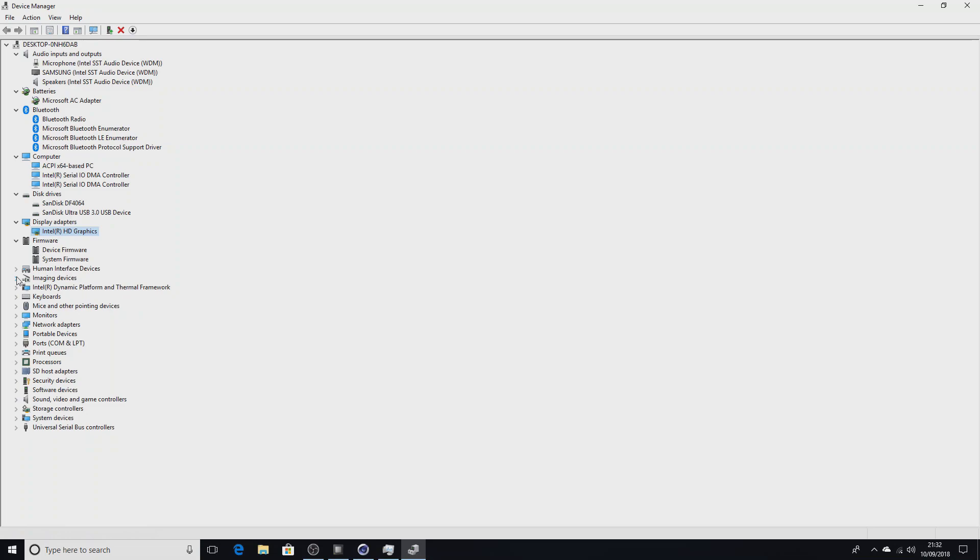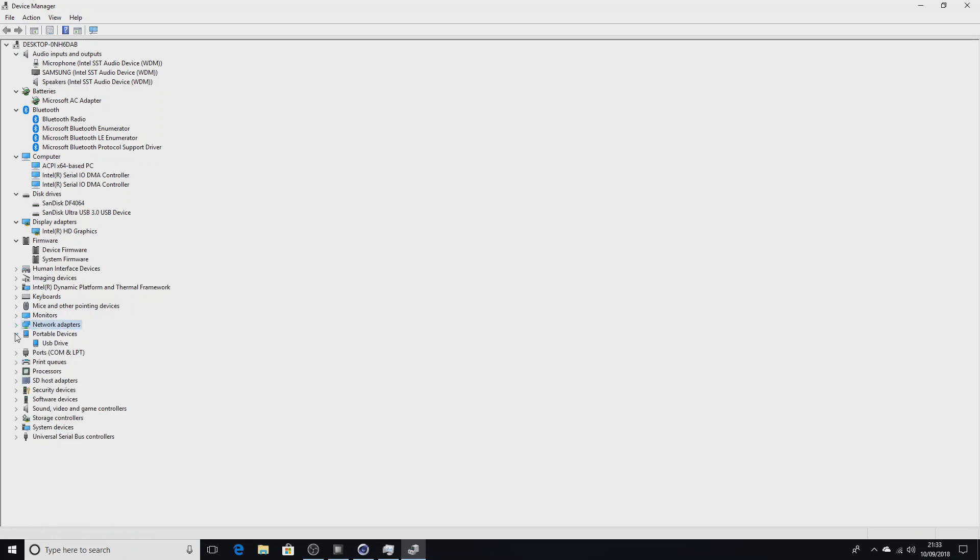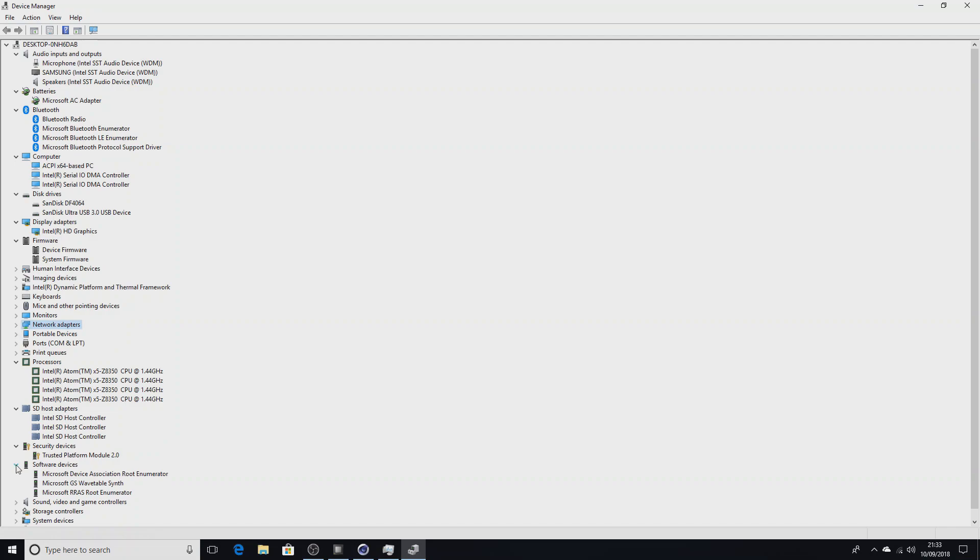There's an Intel AVStream camera - not sure what that is. The thermal framework will take care of the thermal throttling that this will inevitably do. We've got keyboard, mice, monitor, network adapter. We've got Broadcom Wi-Fi and Gigabit Realtek Ethernet, which is really good. There's a COM port, the processor, an SD host adapter - a lot of this is just the Intel system-on-chip stuff.